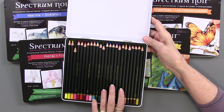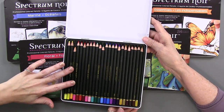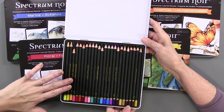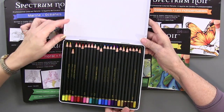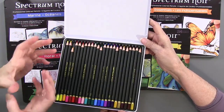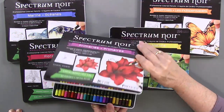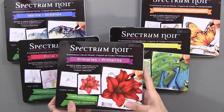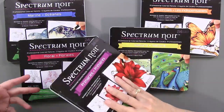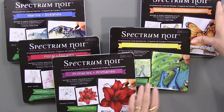These are the ones that have been used, so that's why some are shorter than others - they don't come that way. They're all numbered so that you can keep them together by number. I would suggest keeping them in the case - it's a protective case - instead of putting them in a jar or something, because they have a soft waxy core that can break if you bang them around too much. It's that softness that allows them to be so blendable.